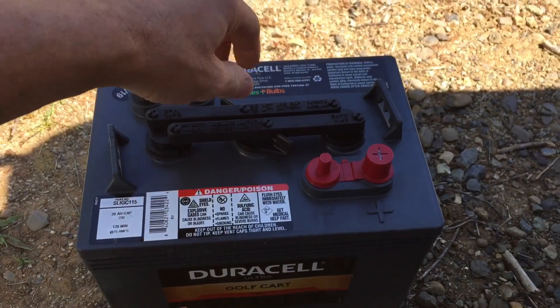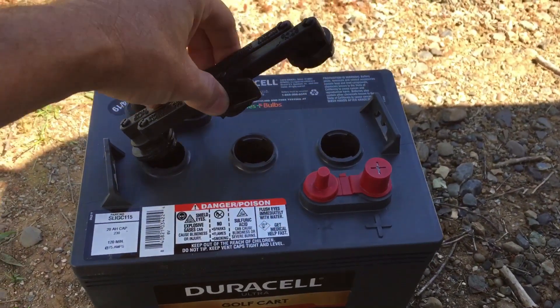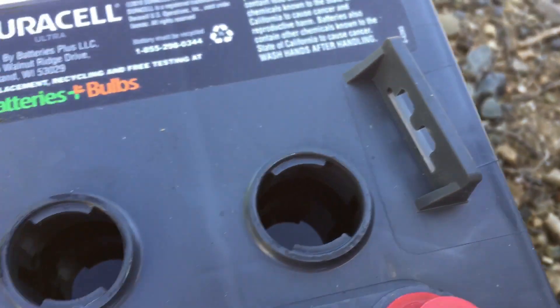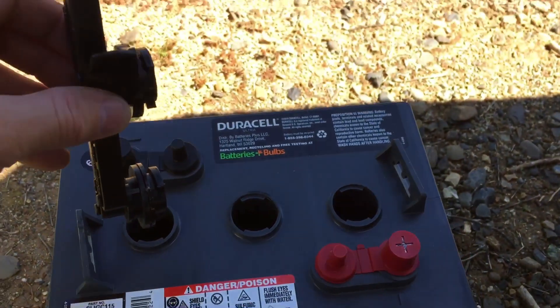Before I get these things installed, I'm just going to real quick check the water level and make sure that we're pretty good as far as covering the plates. These just have the twist cap — twist that little lever and the caps come off. Water level looks good on all three cells. After I get them installed and they're charged for a day, I'll take them off the solar, disconnect the solar, let them sit overnight, and then I'll do my specific gravity test — draw some electrolyte up and check that. I'll do that probably tomorrow, but definitely before I go on this next trip.